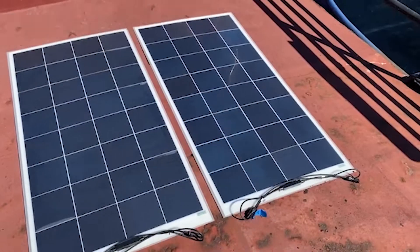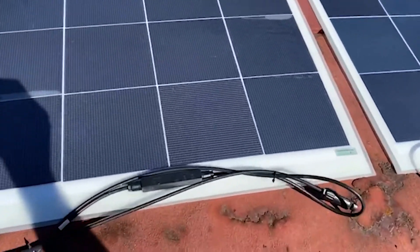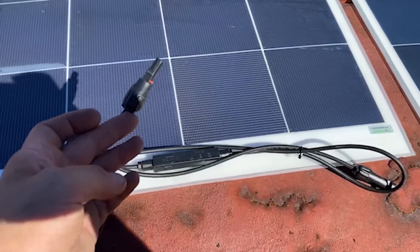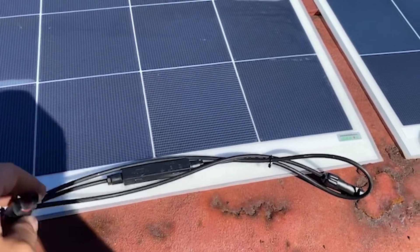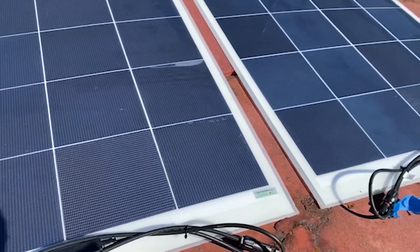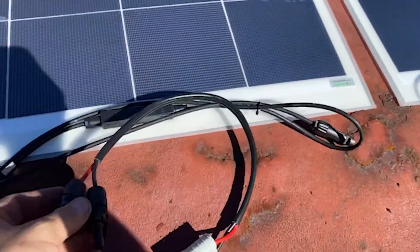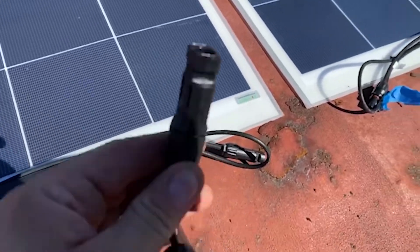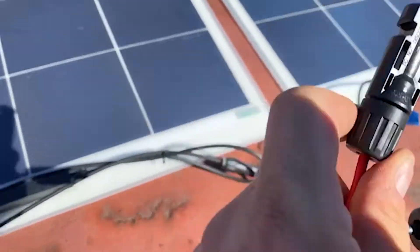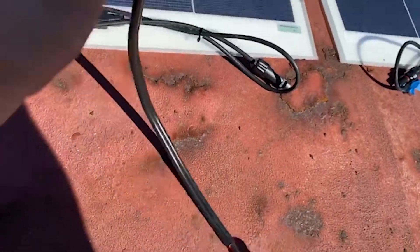It's still like 39 degrees here so I am belting out sweat like no other. Alright, so we've got the two panels laid out on the deck, and what we're going to do is use the original MC4 connectors that came with the panels from the factory - we're not going to mess around with those. So we'll just wire these in series - series is positive to negative on each panel - and then positive from one panel to our adapter series cable. The positive female MC4 connector will go from one panel, and the negative of the other panel will go to the negative on the series lead.